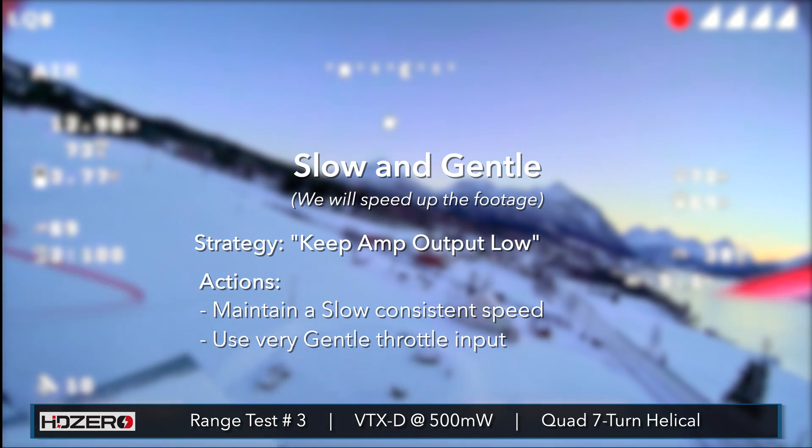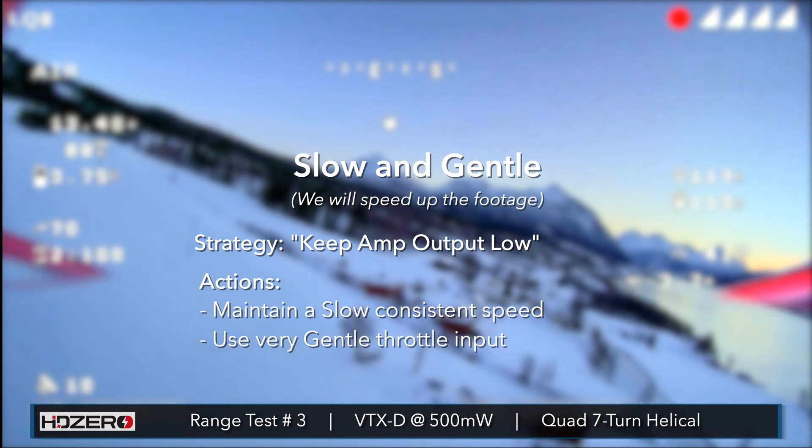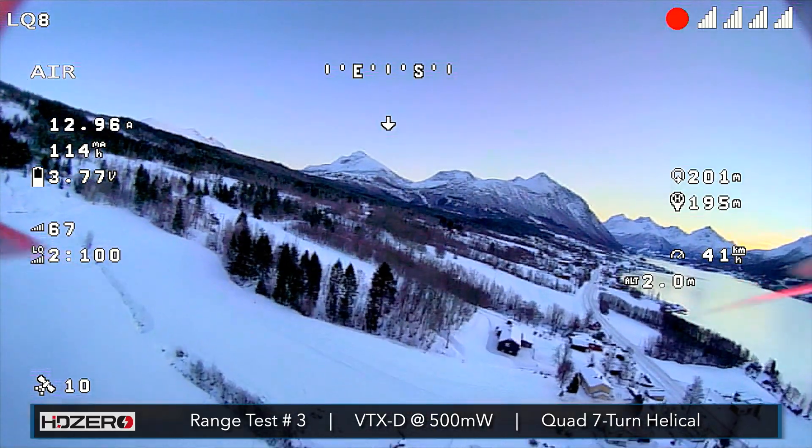Around 12 or 13 amps I think would be good, which means I'm only going to be going about 40 kilometers an hour — pretty slow — but we need to try to conserve as much battery life as possible.